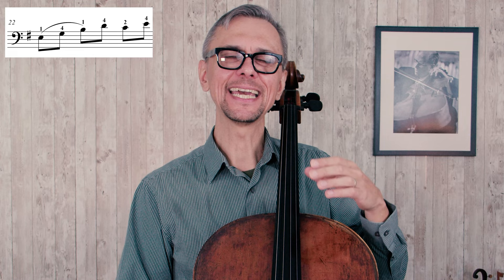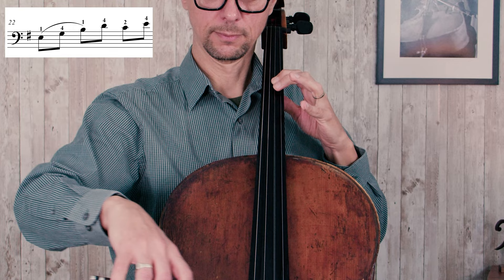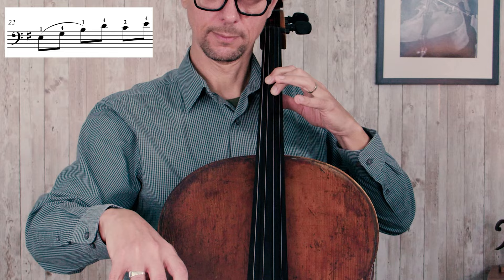At the end of measure 22, you might need to spend a little time working on a shift to the second position, so you play E with the fourth finger. After you do that, you can stay in this position for a few more notes. This way your left hand will be a bit less busy moving back and forth between positions. Another benefit of using these fingerings is that you will get more familiar with the second position, even playing on the D and G strings.